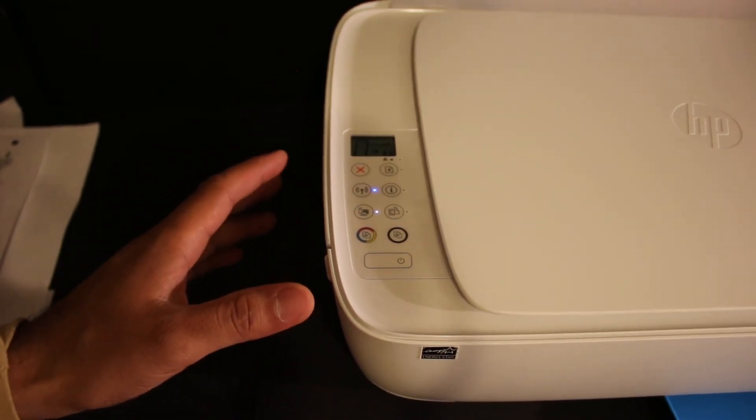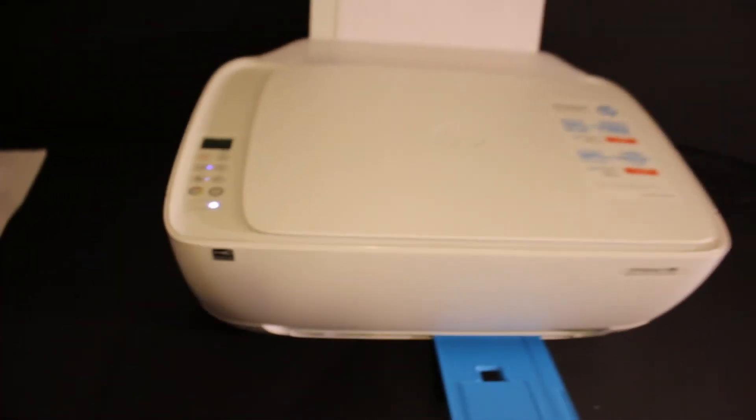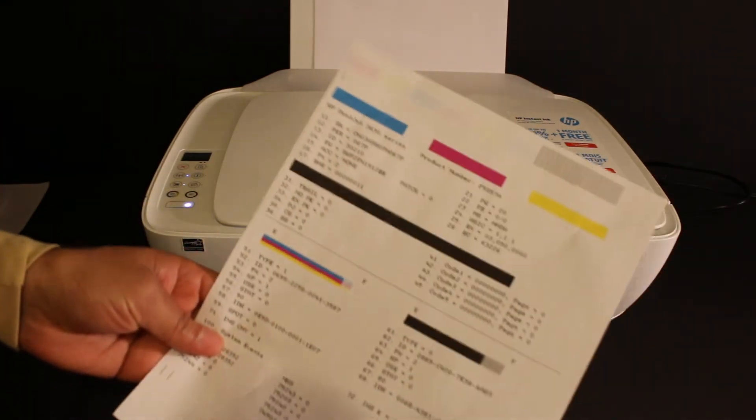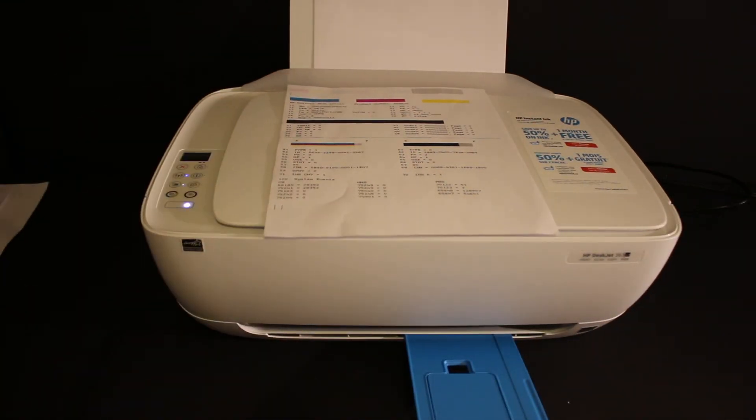After some time, the printer will send a command for printing and begin the reset process. The printer will print a page, which looks like this. Once it is done, that means your printer has been successfully reset. Thanks for watching.